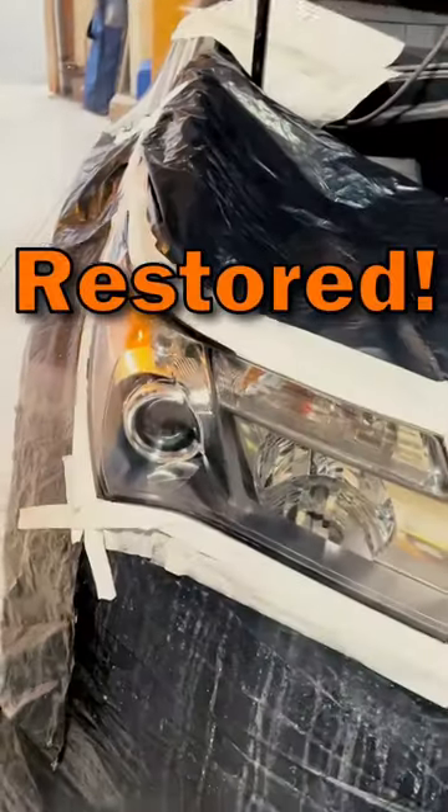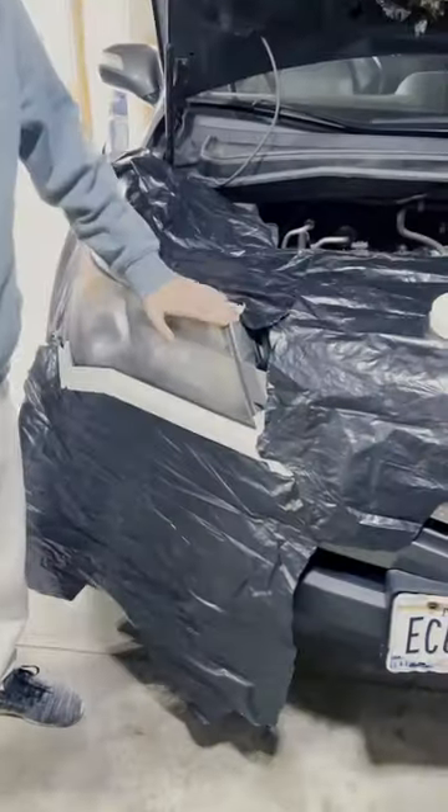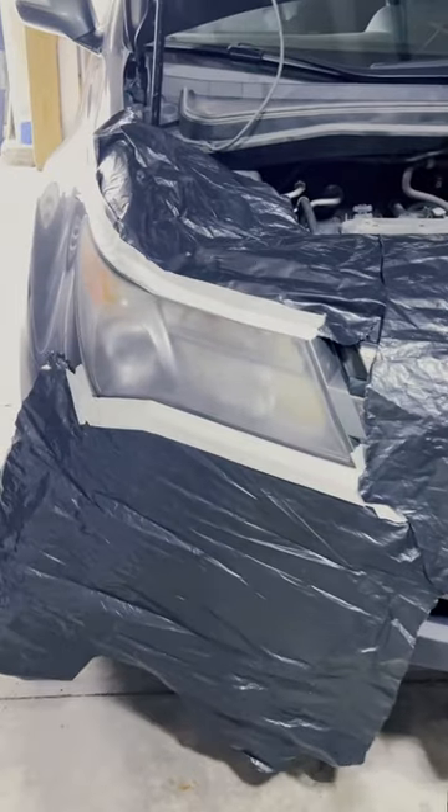The right way to restore your headlights is easier than you think. Here we are working on my brother's 2007 Acura MDX, and he's helping me mask off the lenses from the bodywork.